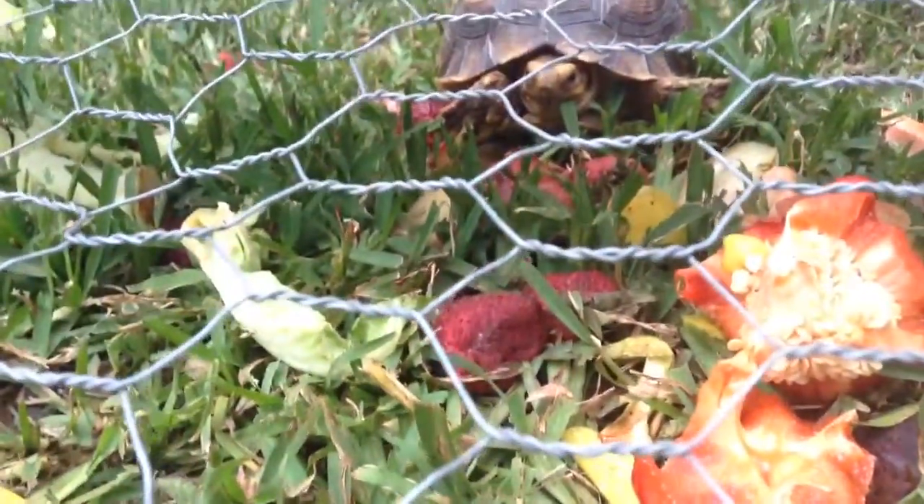There's a water dish — I'm going to clean it out later, it's a little bit dirty, but that's his water dish. We just give him tons of fruits and veggies, mostly veggies, that are out here, and he just eats away.